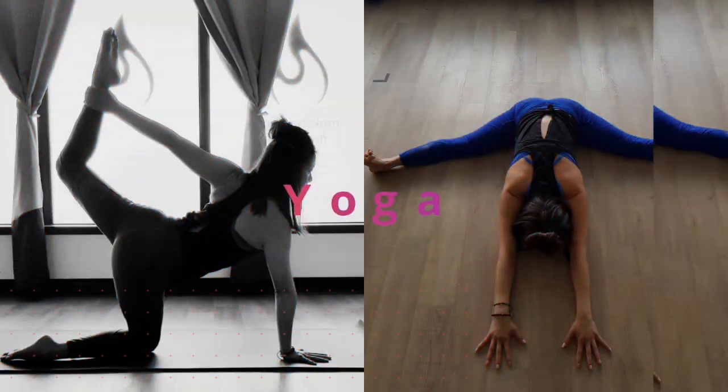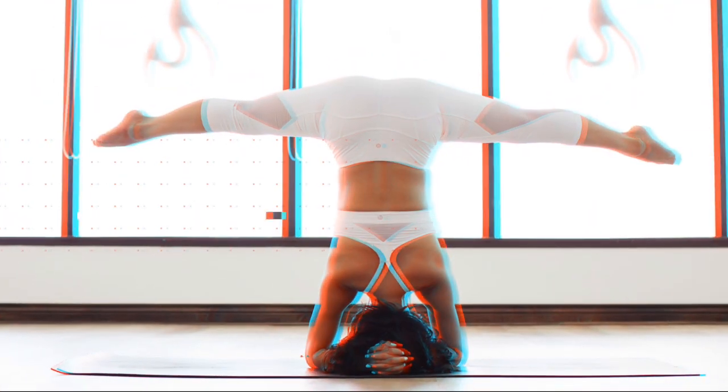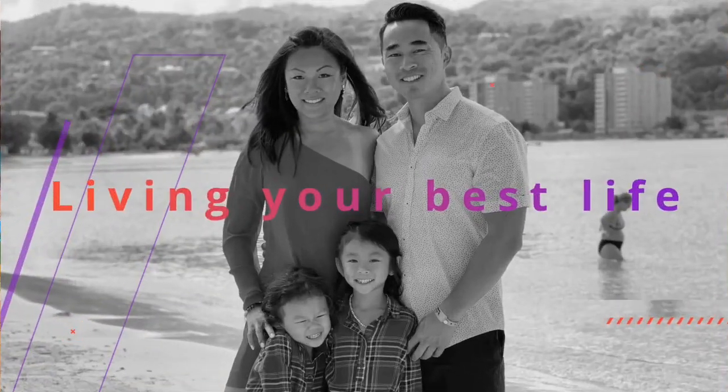Hey guys and welcome to this episode of Inspired Living with Denise. Today we are going to be doing a four-minute Tabata bar style class focusing on the glutes. So get your chair, get your bar, grab a Pilates ball or any similar type of squishy ball and let's get to it.